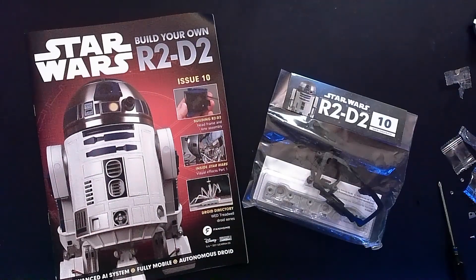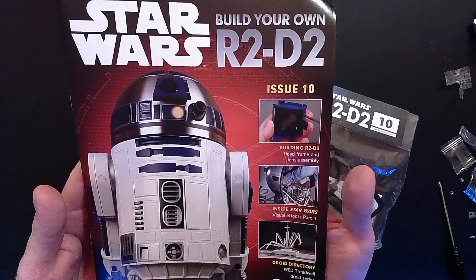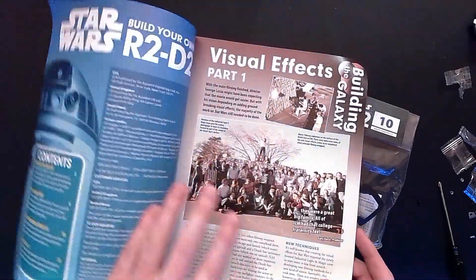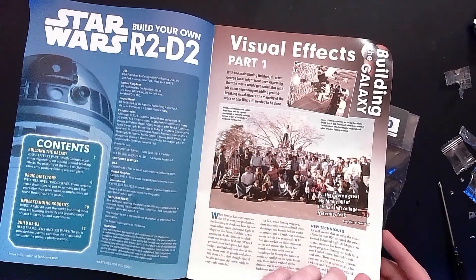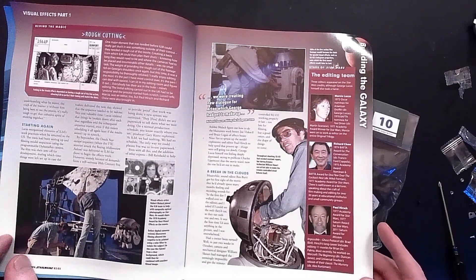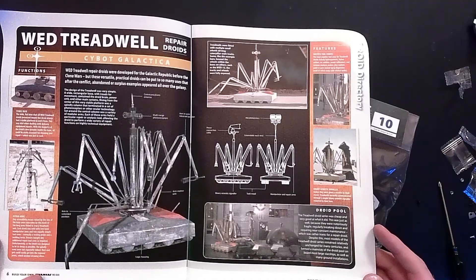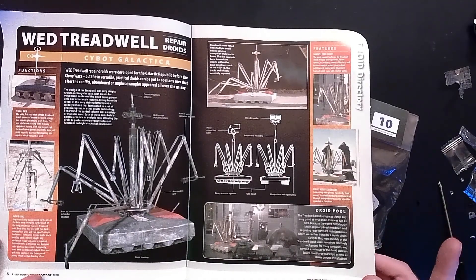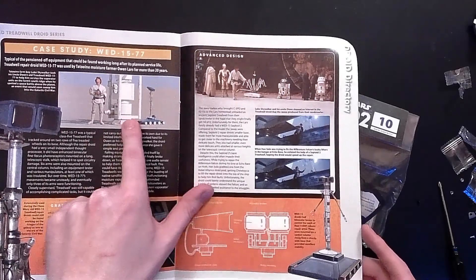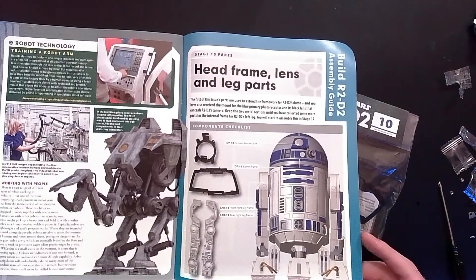Step number ten - we're in the double digits now. We're going to be building the head frame and the lens assembly. Then we're going to get a deep dive into the visual effects of Star Wars, and this time on Droid Directory, the WED Treadwell Droid series, unofficially known as WALL-E Droid. What I would give to be on the soundstage when they were shooting these models. The Treadwell Droid was developed for the Galactic Republic before the Clone Wars - these versatile, practical droids can be put to so many uses that after the conflict, abandoned or surplus examples appeared all over the galaxy. Indeed, they had a couple on the Lars Homestead as well.